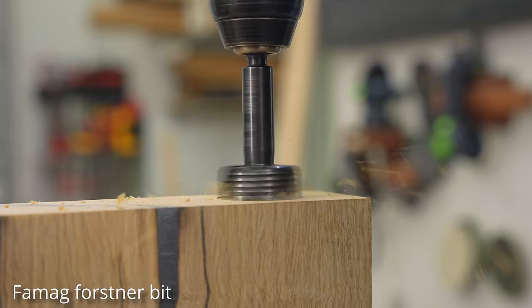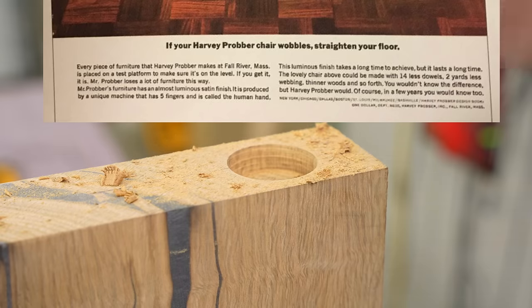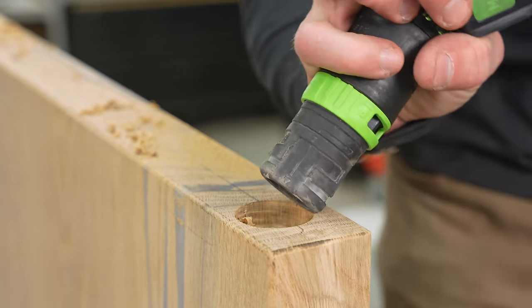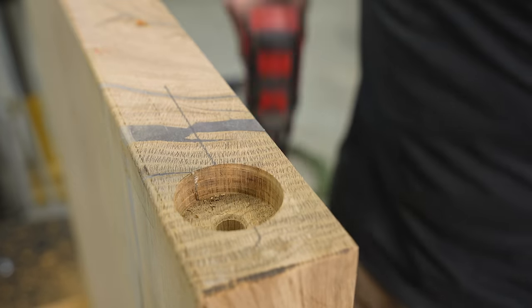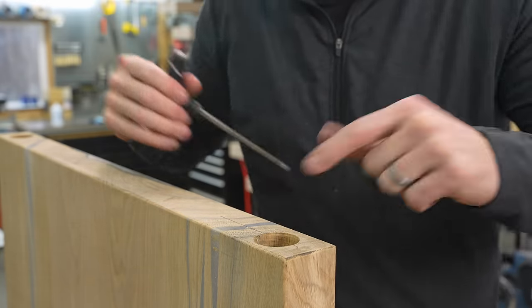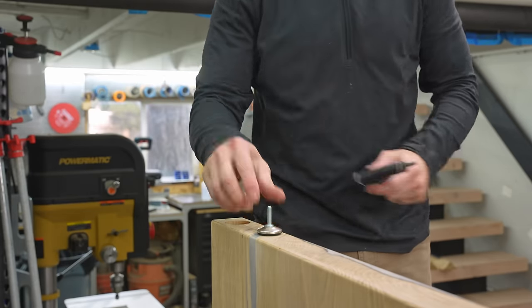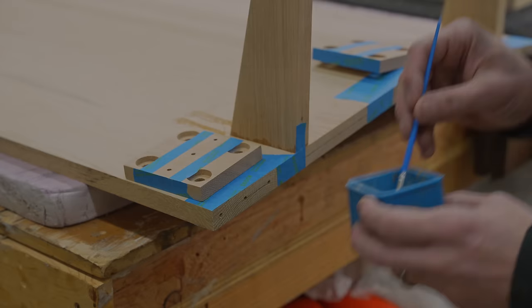One of my favorite advertisements is an old magazine ad that says 'If your Harvey Prober chair wobbles, straighten your floor.' There's a little hubris but also a lot of confidence — we build nice stuff, probably better than your house. This desk will also be straighter than your floor, however if there is a little wobble I'm adding leg levelers that can be completely recessed and hidden.